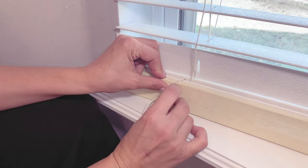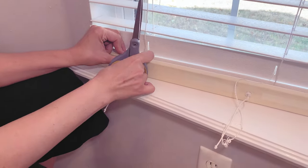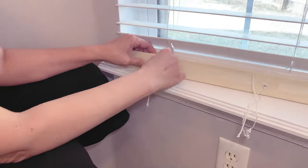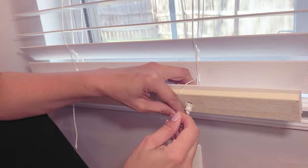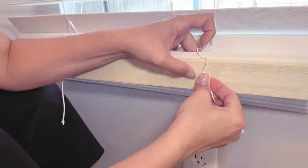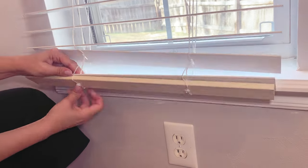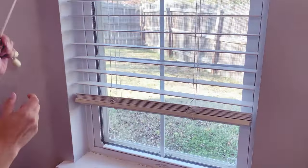Here I'm doing the same thing — just twisting and pushing the excess string up into the hole, and then pushing that tab back into the hole with the channels for the strings on each side lined up, just pushing it back in to keep everything in place. At the end I'll just cut off that excess bit of string and it's all done and looks great.